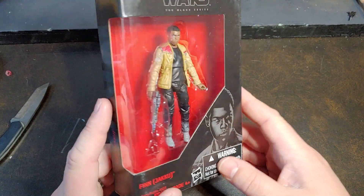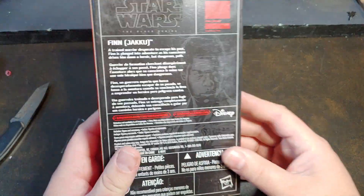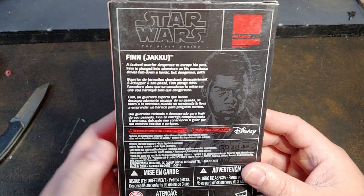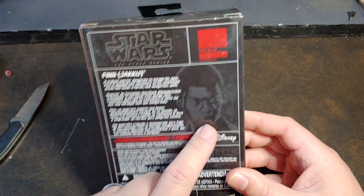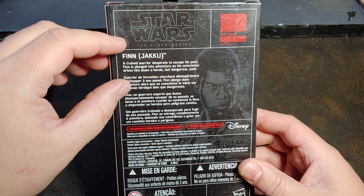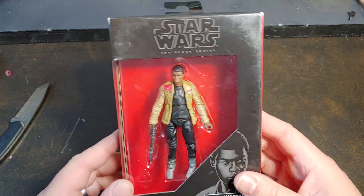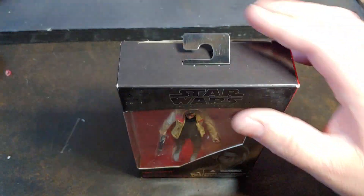I know not a lot of people are happy with the way Finn was done as a character, and I can honestly say I'm one of them. I really do feel this character could have been written a lot better. There is a brief little description on the back, but I feel the actor was a good actor.